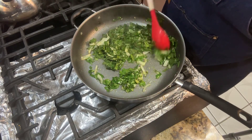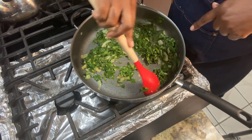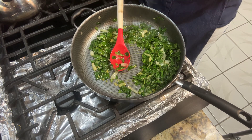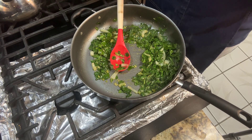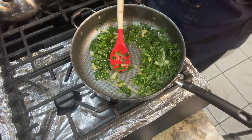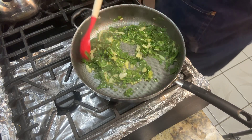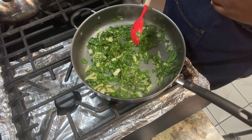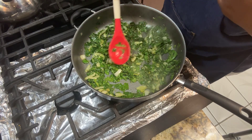You can add some crushed red pepper if you want some spice, or you can use this scotch bonnet pepper sauce — I only use this for Jamaican cooking — if you want some real heat. I'm going to put a lid on this and let it be.